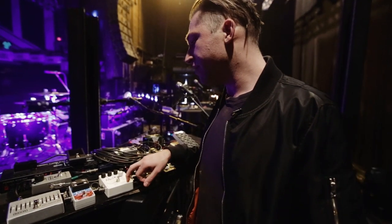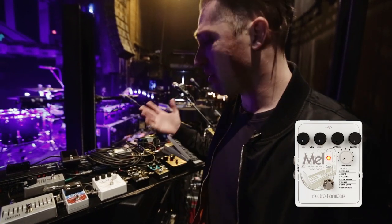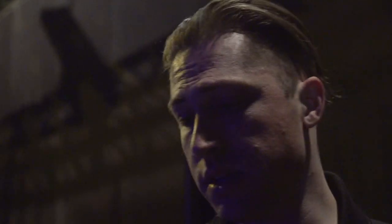A bunch of us have these Electro-Harmonix Mellotron pedals — I think maybe all of us have one on stage now. There's one part in our set where we're basically trying to recreate a string section, so we're all just hitting that pedal on. So even bass players do that.